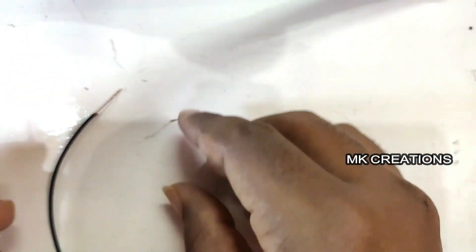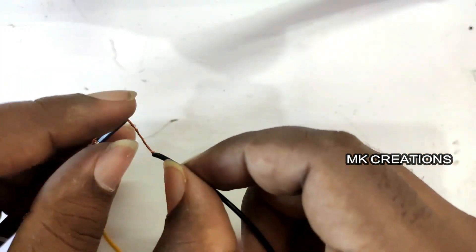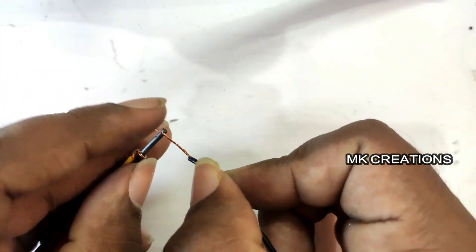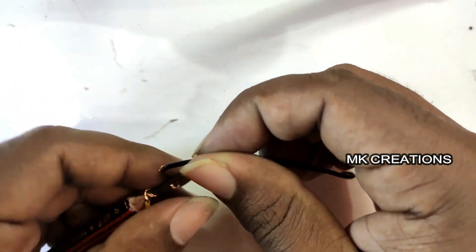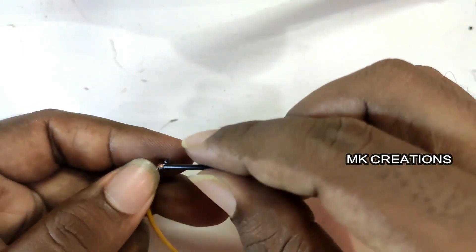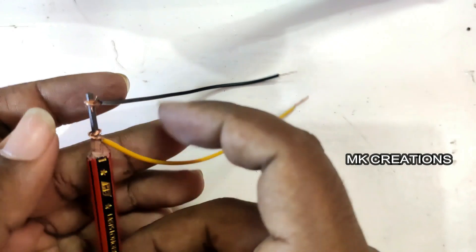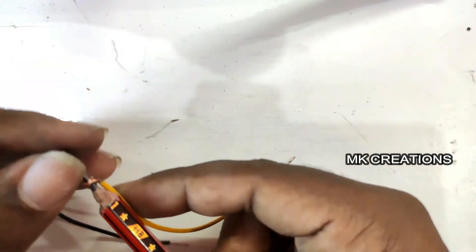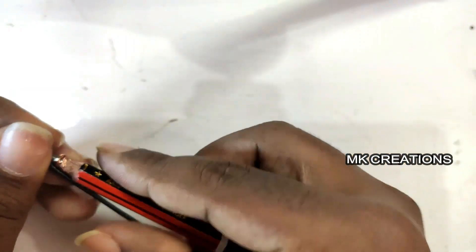Use each needle. If you want to remove the wire, you can use a little bit of a knife. You can use a little wire to remove the wire, but you can also use a little bit of a knife.